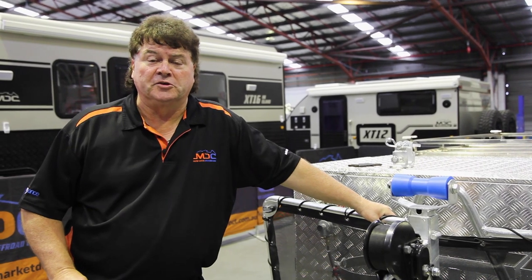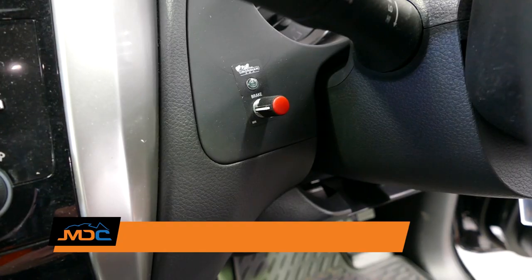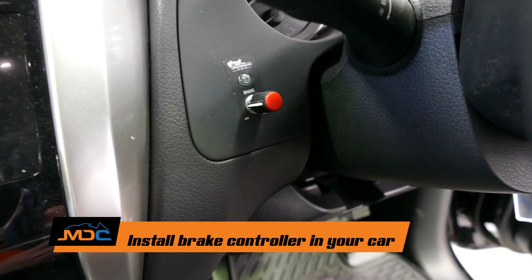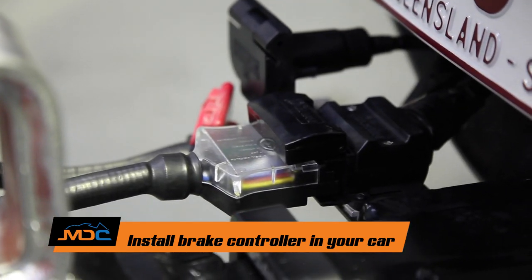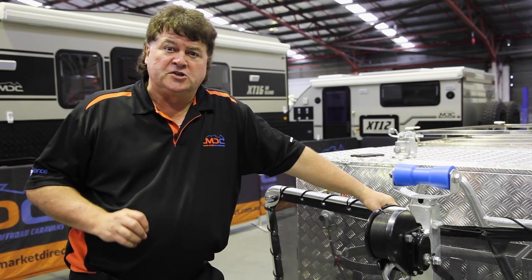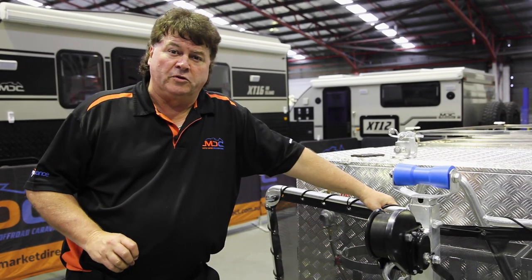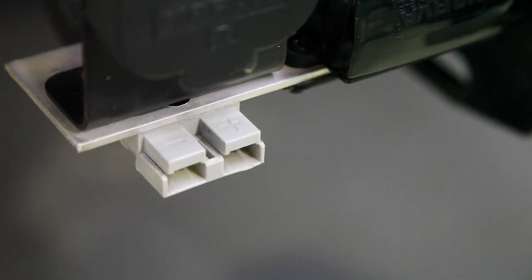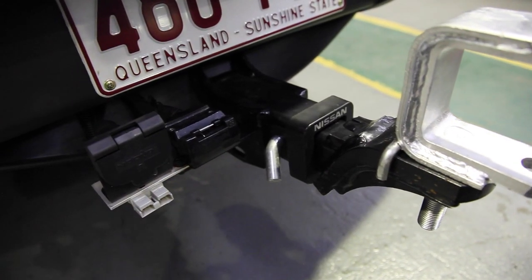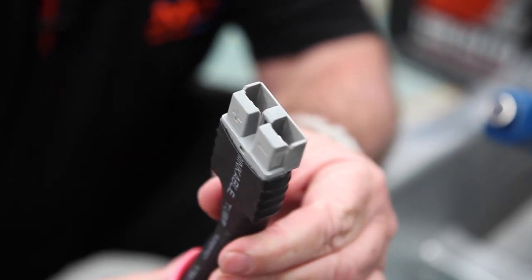So folks, before you pick your trailer up, there's a few things you need to do. The first one is we need an electronic brake controller fitted to your vehicle — that will activate the brakes in the trailer, and it's a requirement by law. If you want to charge the battery in the trailer while you're driving along, you will also need a 50 amp Anderson plug fitted to the back of the vehicle near the tow bar. This will give us a constant power supply to charge the battery.